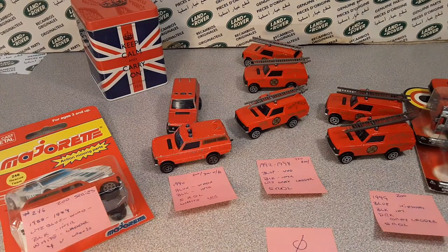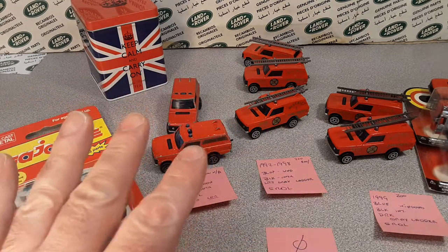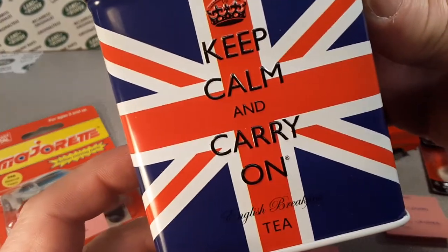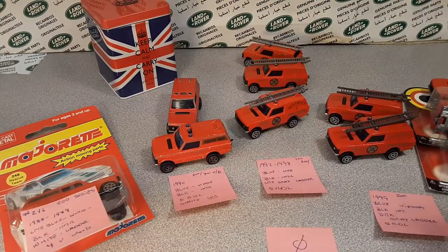G'day, g'day! How the honk are ya? Welcome to Roverland, the channel that's anything and everything Land Rover. Reminding you, keep calm and carry on — that's right — during these trying times.